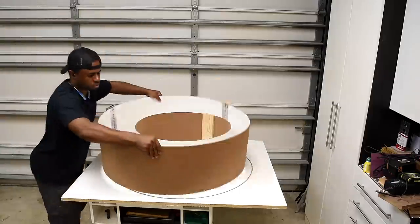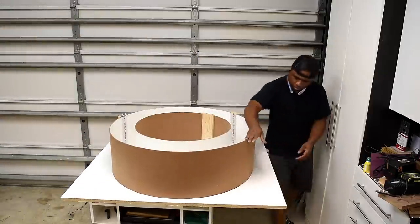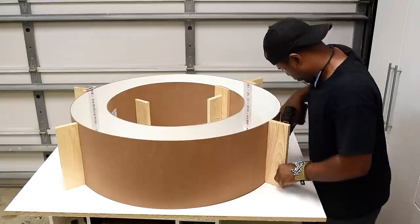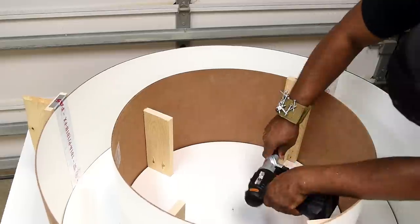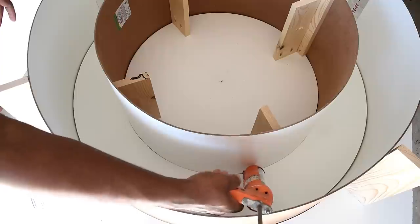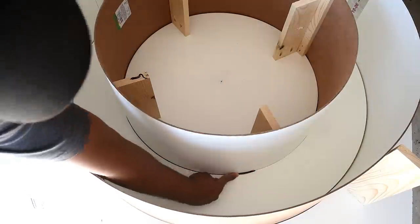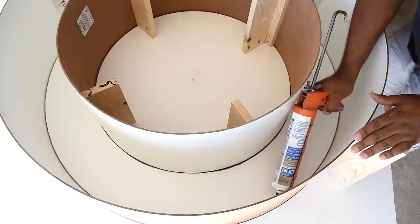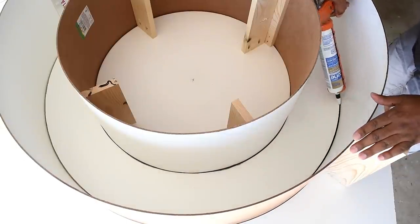The larger circle went in a whole lot easier than the first one. To wrap up the form I added support on the outside of the large circle and support on the inside of the small circle. As a way to prevent cement from getting into the crack, I used silicone to fill in the gaps, which not only fixed that problem but also added a bit of a round-over on the edge.